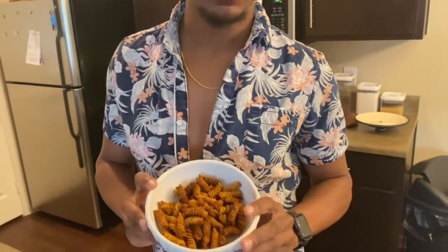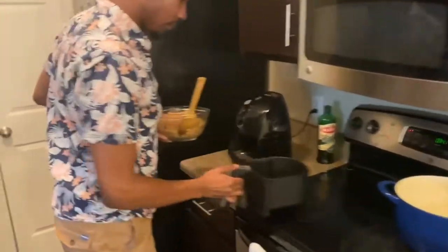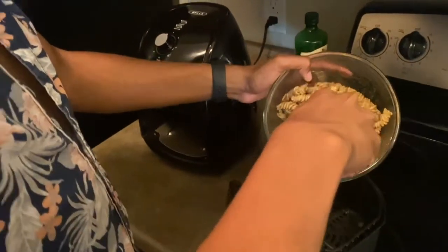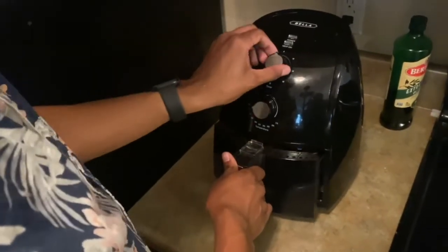All right, our barbecue chips are done. We're going to wait before trying them. I did touch one just to make sure they were crispy, then put them back in for two more minutes — ended up being 14 minutes instead of 10 to 12, so just be aware: put yours in for 12 to 14 minutes. Now we're going to put the sweet chips in. The air fryer is cleaned and preheated, going in at 400 degrees for about 12 to 14 minutes.